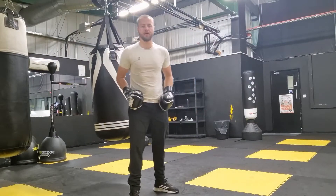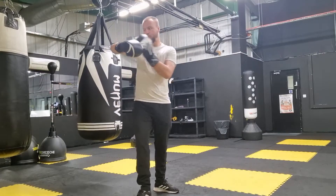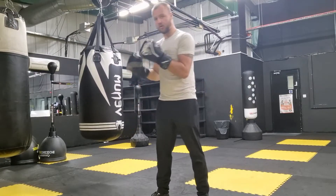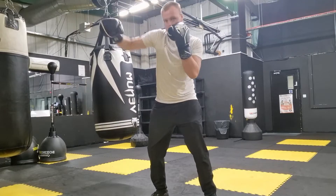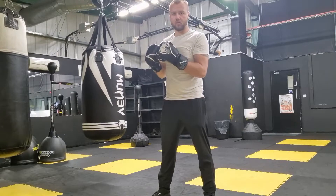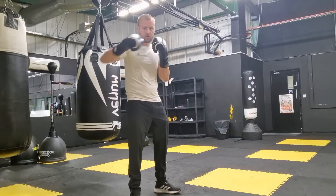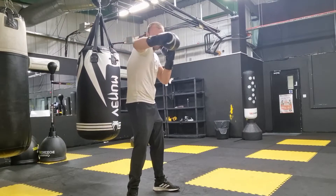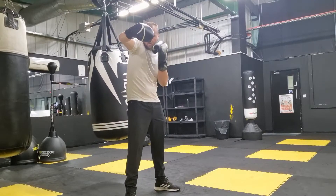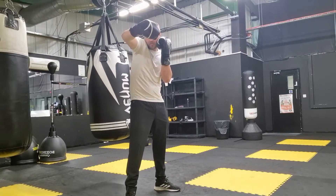So with the hook, the weight wants to be back on this back leg and I want to turn my hips. This forearm wants to be parallel to the floor, opposite hand up, chin into shoulder. It wants to be nice and long — if I'm trying to hook in Muay Thai especially and I'm too close I can get elbowed. So my hook wants to be nice and long. You want to turn the knuckles over, arm parallel to the floor, shoulder tucked in, and your opposite hand wants to be up.